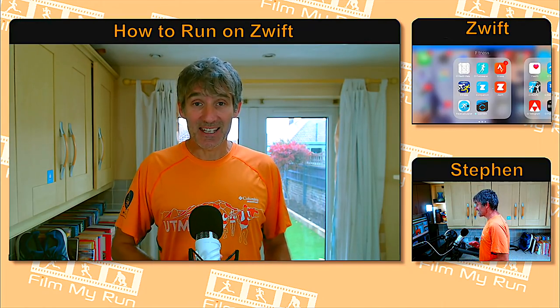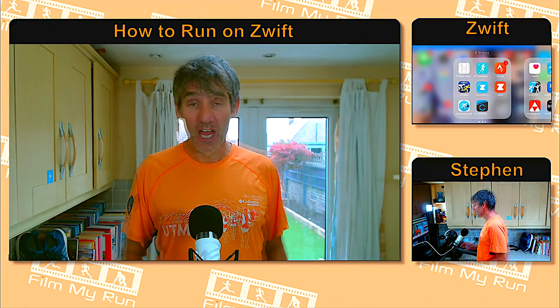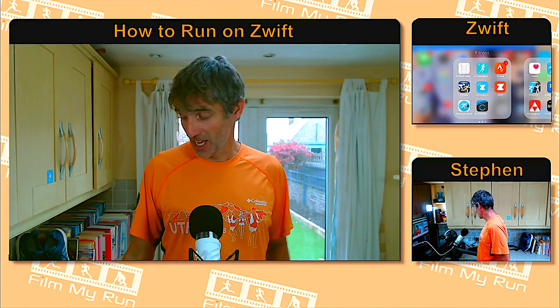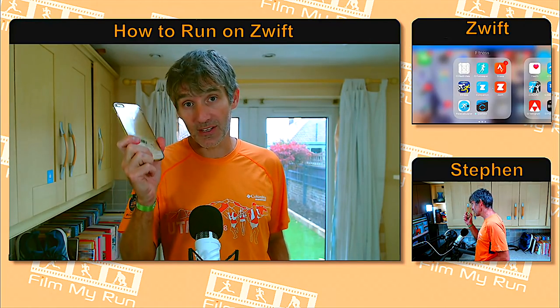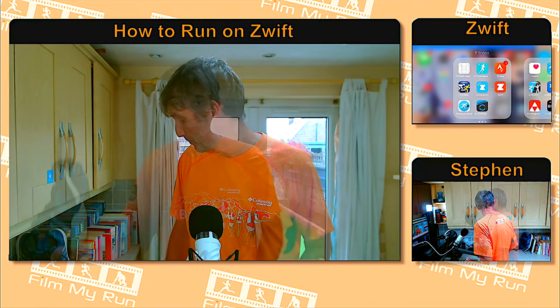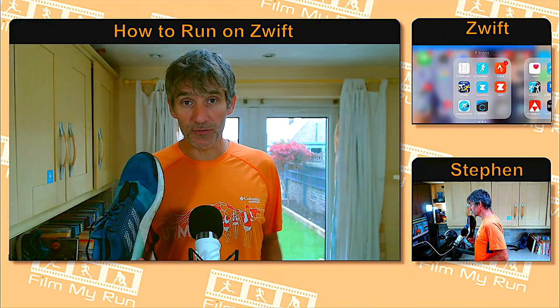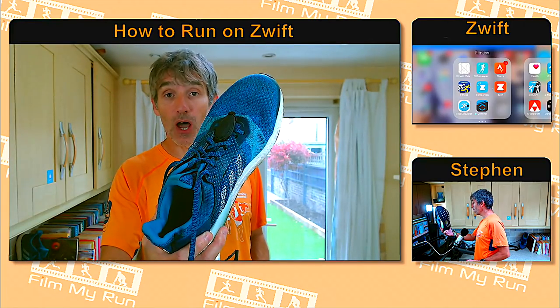If you've only just heard about Zwift and you'd like to give it a go, it's actually a lot simpler than people think to get started. You really only need two things, and one of them you already have — your phone. You can use an iPhone or an Android. The other thing you need is a foot pod, a small device that attaches to your shoe. You can see one here — this is the Stride foot pod.